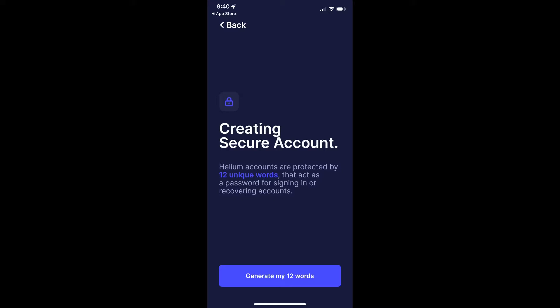This is the next screen you get when creating the account. Helium accounts are protected by 12 unique words. This is not only where you see your miner but also where you create your wallet. It's going to generate a 12-word seed phrase — you will have to write down the words. Make sure to keep them somewhere safe, like where you keep all your important documents, so that if you ever get a new phone and need your seed phrase, you have it in a safe place.